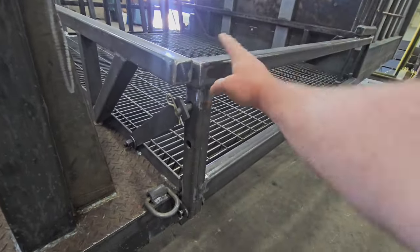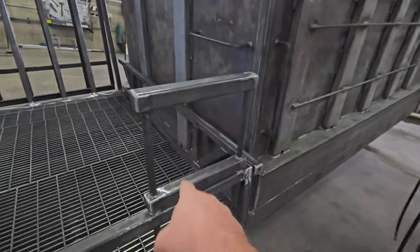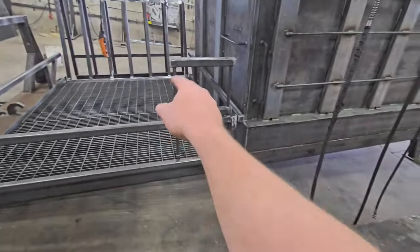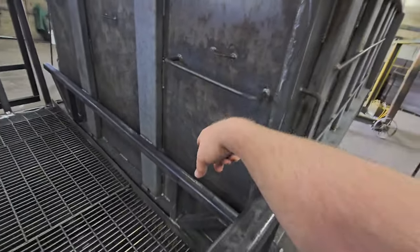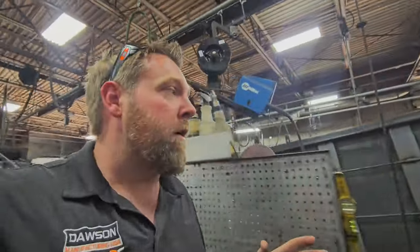There's a drop-down gate here that actually folds out of the way so you can load this. When you do that, this ladder actually falls out so you can climb up into it. Even though it's really high off the ground, you've got a safety handle to grip onto, steps, and tie-downs for tarps. You're able to get right up inside this can to knock out those big top dressing jobs with a roll-off — never been done before, first of its kind.